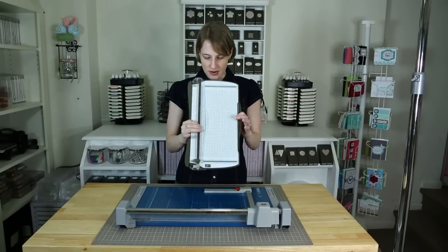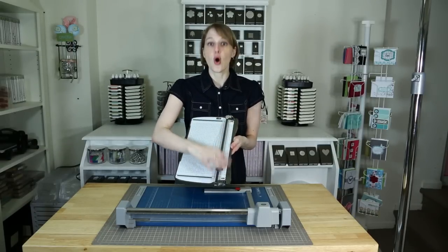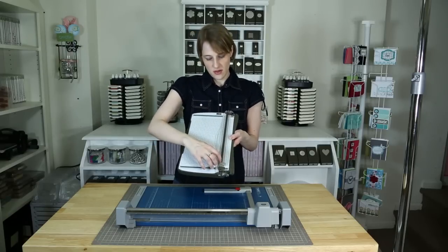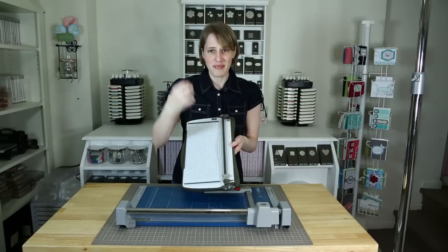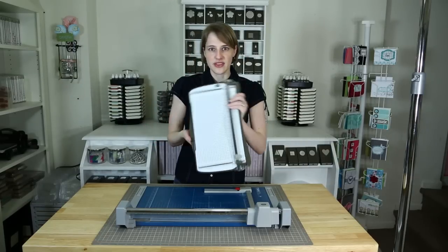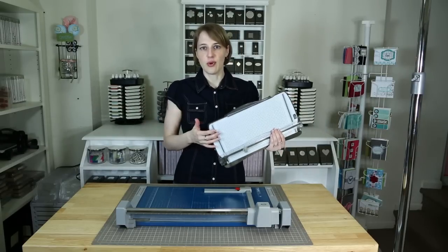I wouldn't say don't ever get a cutter like this, because this is fantastic for all those little slices, or if you are just a casual crafter. This is perfect because you've got the cut and the score — it scores a line so you can fold it well. But I would say this is a secondary cutter for me. It's not the most important. It cuts the little things.